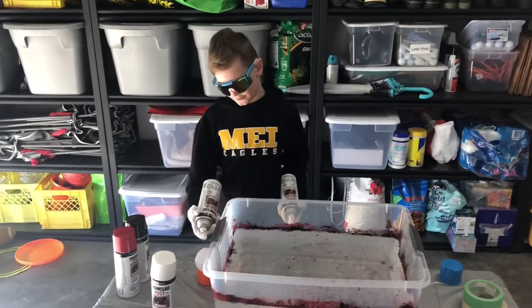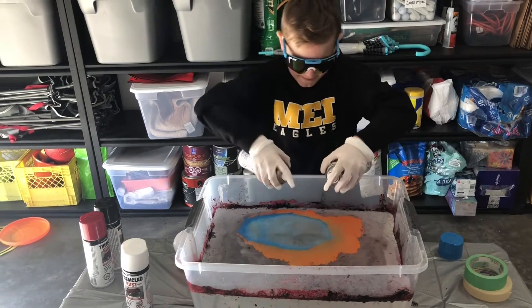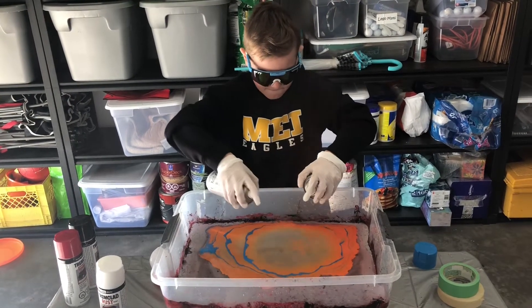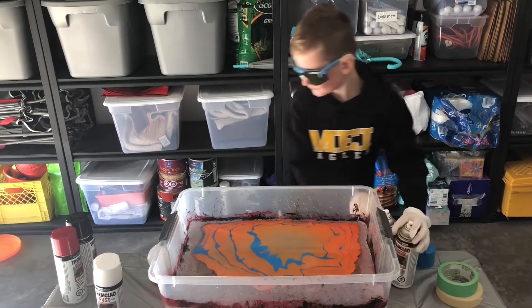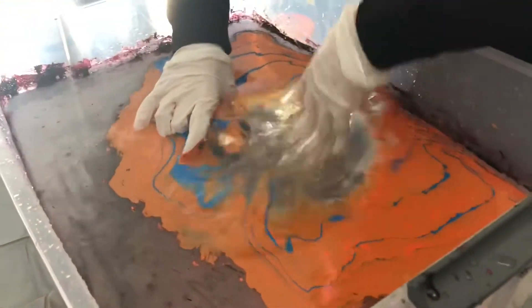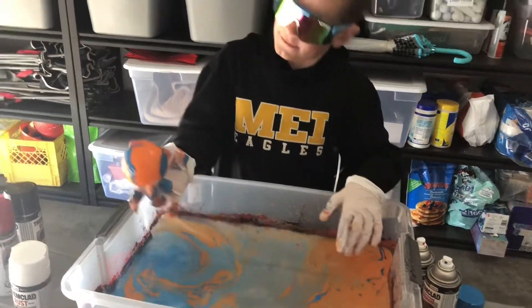So first off, I'm going to hydro dip this little plastic baseball with blue and orange. So here it goes. Water, blue. Dip it right in there. Oh no, don't touch it with other places. Oh, that turned out beautiful. That's pretty cool.